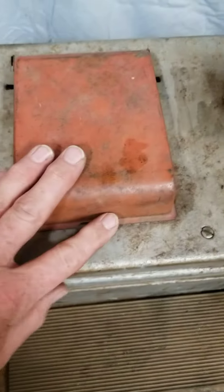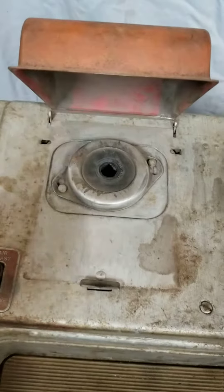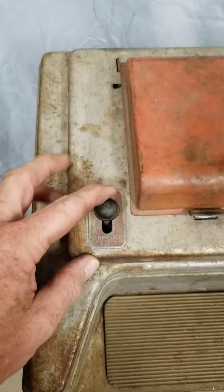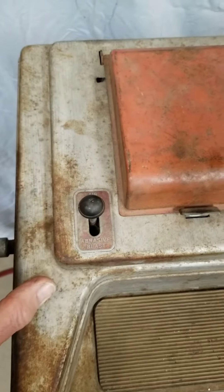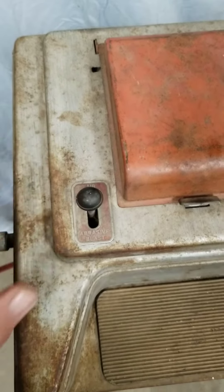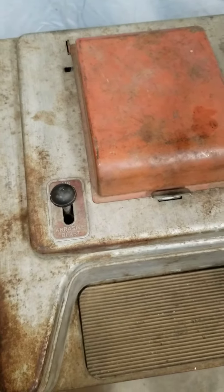If you want to clean your spark plugs you're going to open this up, put a spark plug in there in the rubber boot, close it — and this is the air abrasive side, and this would be just the air to clean it up after you cleaned your spark plug.